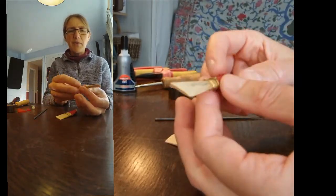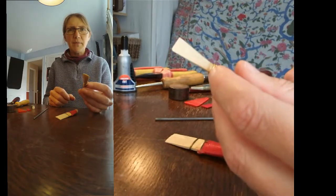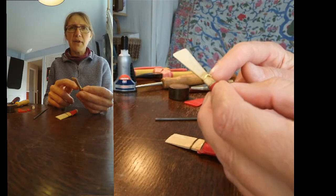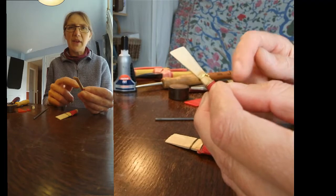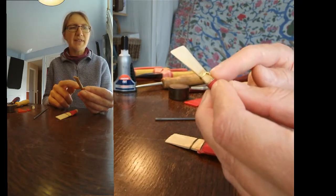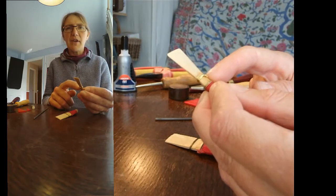Next up, also before you go anywhere near any water, you want to make sure that the wires on the reed are sitting where they should be. Sometimes when the reed's very dry, these will actually fall down and end up somewhere where they didn't originally sit. What I'm going to do today is replace this top wire for you so you can see how to do that, and I'm going to show you how to tighten it.